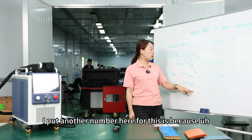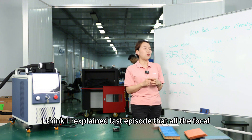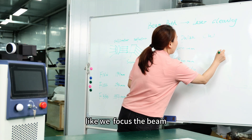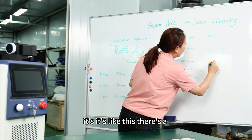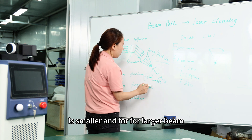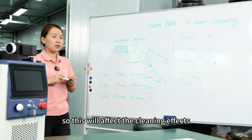The focal point is not theoretically a single point — it's actually a distance. We focus the beam and there is a point, but it's really a distance we call the focal width. For the smallest field lens, this width is smaller; for a larger beam, you get a slightly bigger width; and for an even larger field lens, the width is even bigger. This will affect the cleaning effects, which we will show when cleaning different materials.